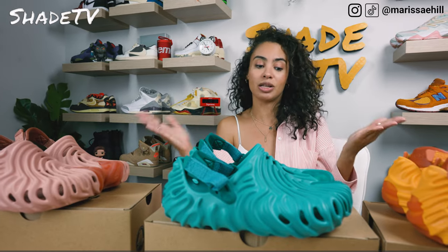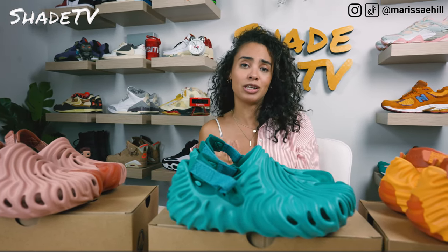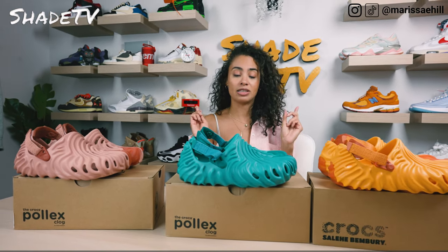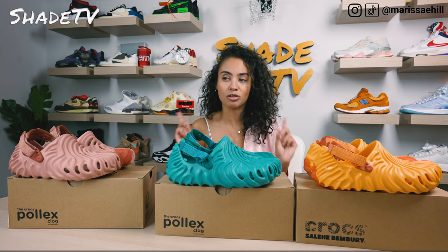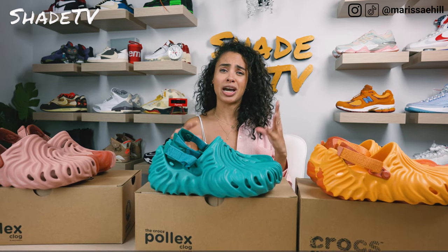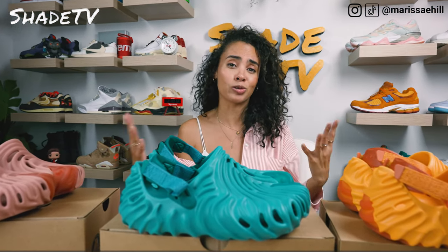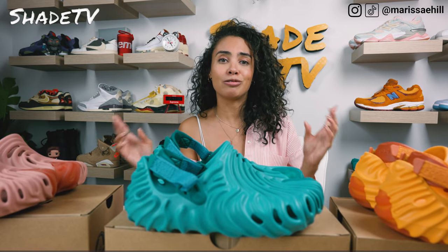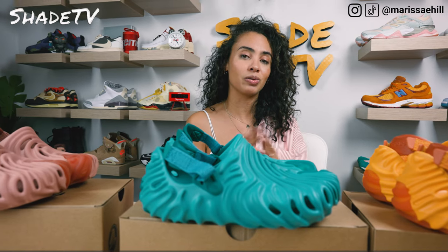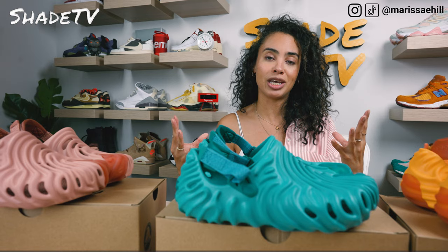This time it will be on a Crocs silhouette. For those of you who have looked at or have been interested in copping a pair of the Salehe Bembury Crocs — these are the Pollex clogs — you'll definitely want to stick around to hear about the sizing. I wish I had seen a sizing guide prior because I did order the wrong size. We have three different colorways, so I'm going to talk about the size ranges and size variations.